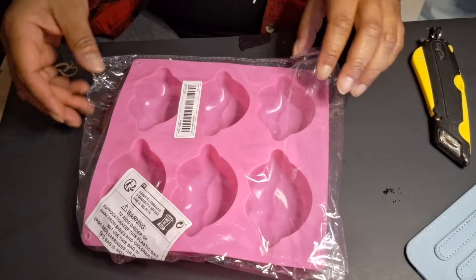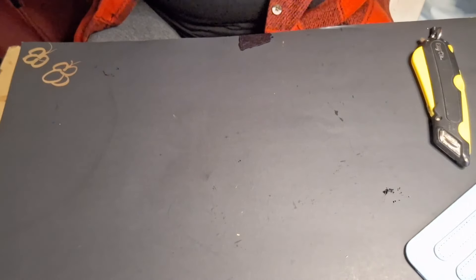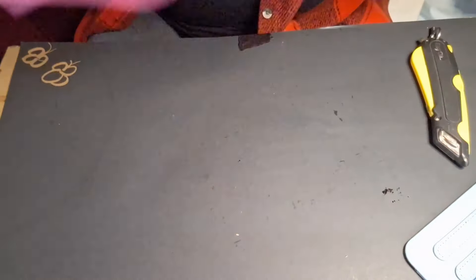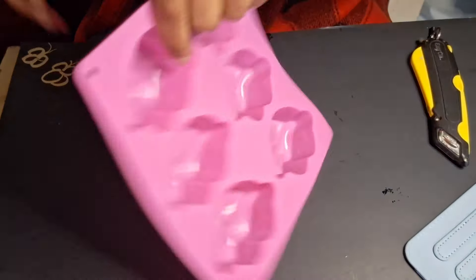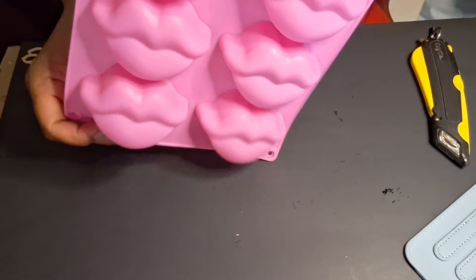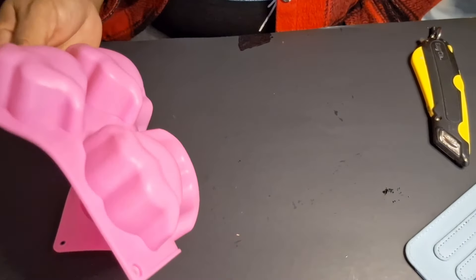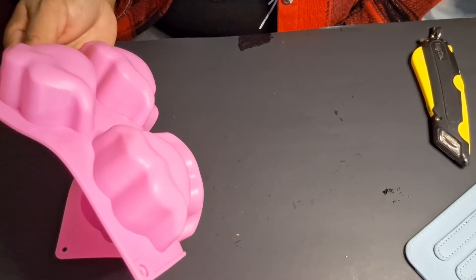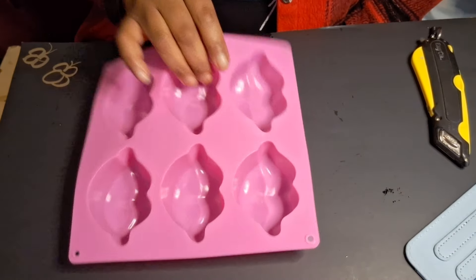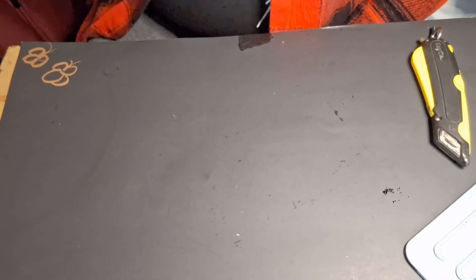This is my first mold. This is kind of big — these are huge. I thought they were little. Sorry about the packaging, got to rip it off. Okay, these are whips. They're kind of big so I'm not going to fill it up all the way, and the mold is kind of thin too. These are huge lips, but hey — everybody loves big lips now.